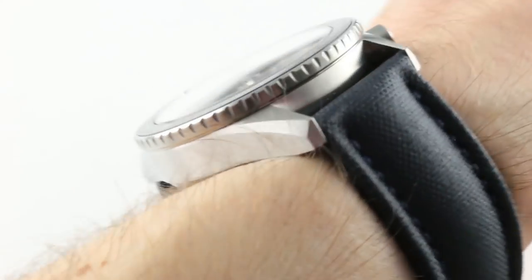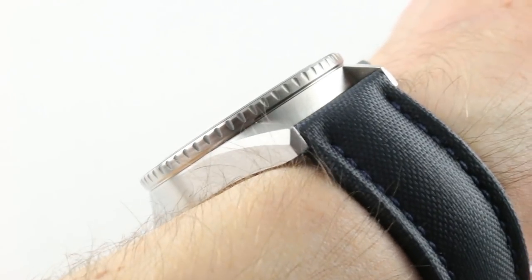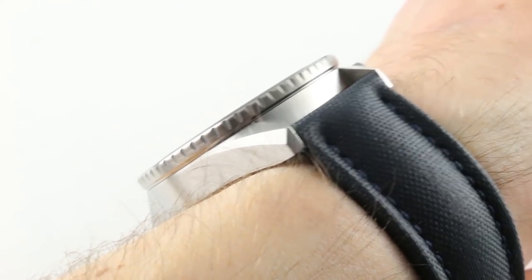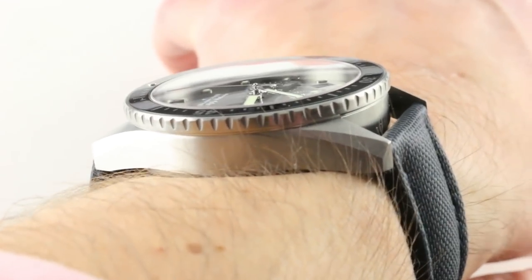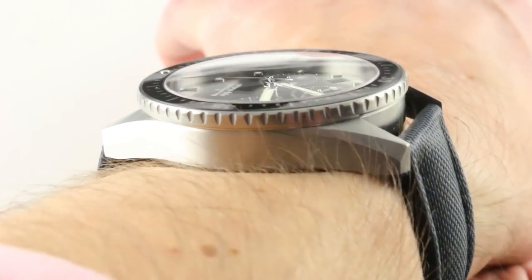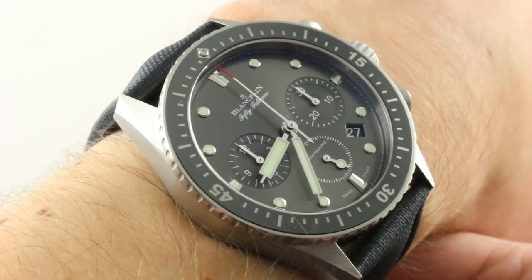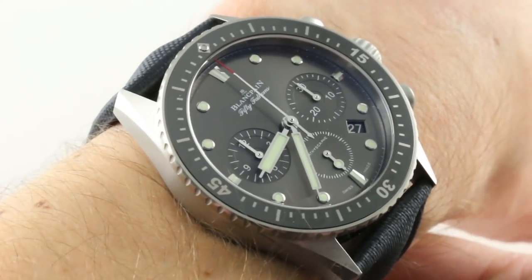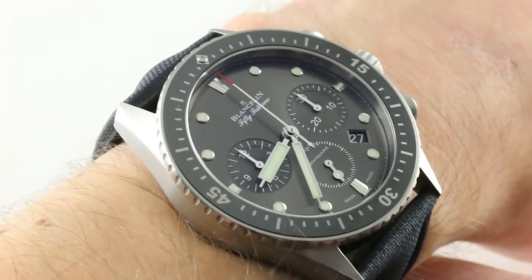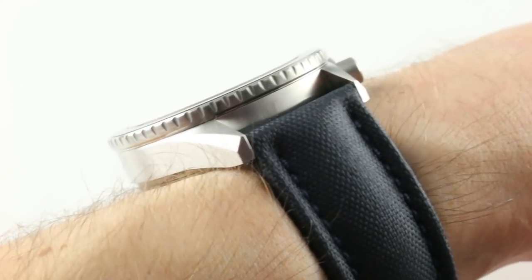43mm in stainless steel, it's slimmer than a conventional time-only 5015 Fifty Fathoms at 14.8mm — this will fit underneath a jacket cuff. It has strong case lines but it's not excessively sized. At 49.8mm across the wrist, it cuts under the 50mm threshold I consider the max for a smaller male wrist of 14cm circumference, so this will hold up well on a big wrist but also wears comfortably and proportionally on a small wrist.